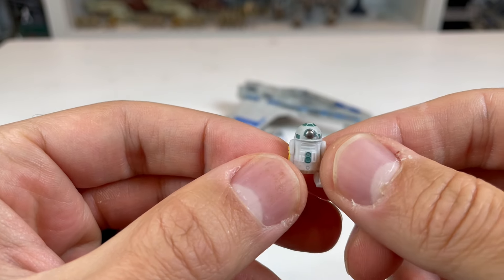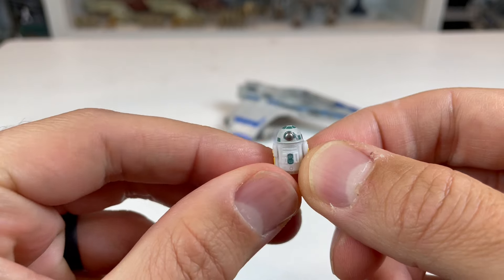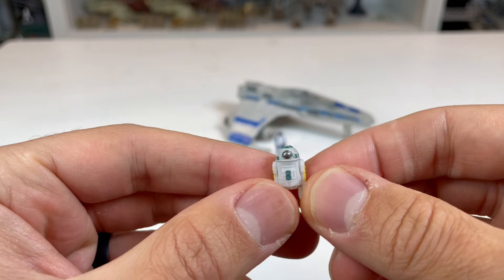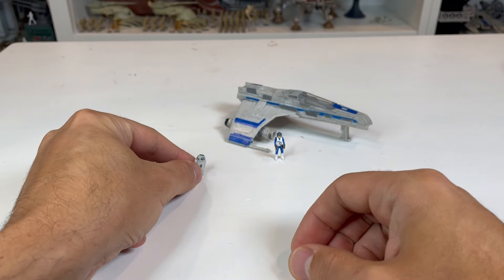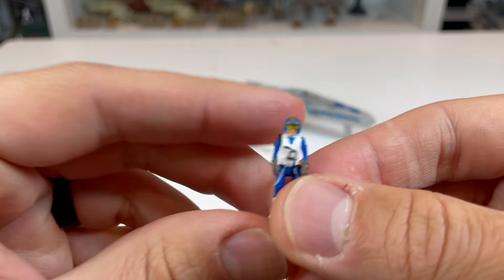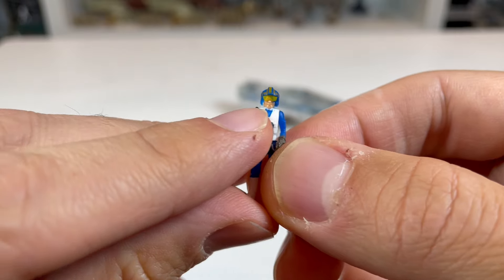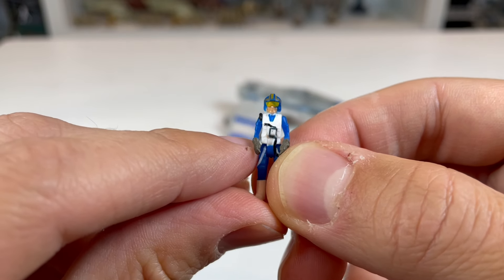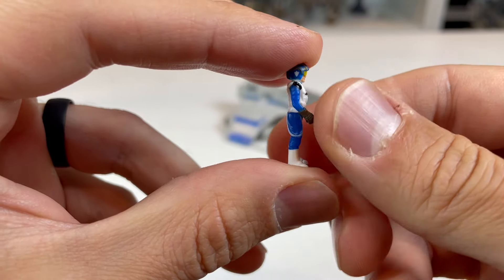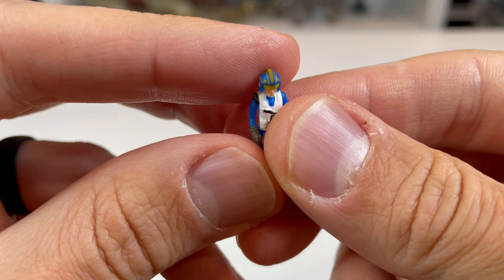This is the same type of droid we're going to get with all of the other astromech droids, though the eye piece is slightly different. And then we have Lieutenant Callahan here. The details on the helmet on this figure are amazing. You can see on the visor that the paint didn't quite hit correctly — there's a little bit of a smudge. The sculpt looks really nice, and if you look at the top of the helmet — it is amazing.